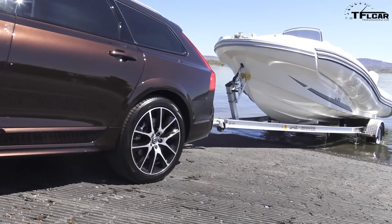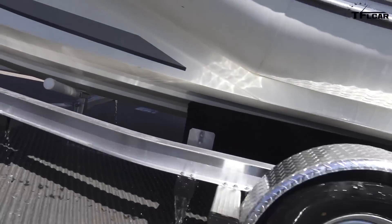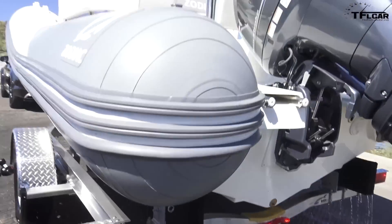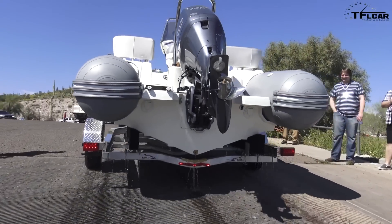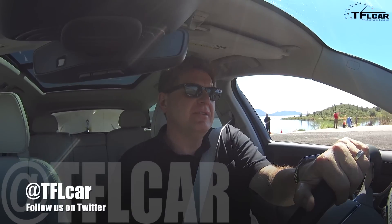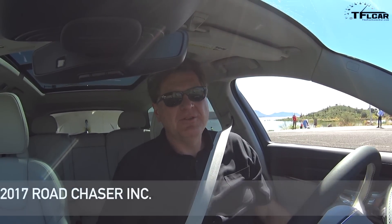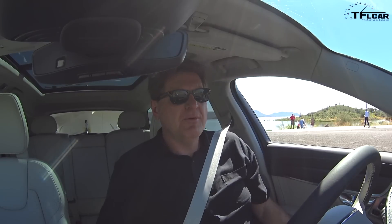I kind of want to floor it — get a zero to 60 while towing up a boat ramp. The Volvo V90 Cross Country is capable of towing 3,500 pounds, so towing about a 3,000-pound boat with trailer should be no issue. And indeed, no issue whatsoever.